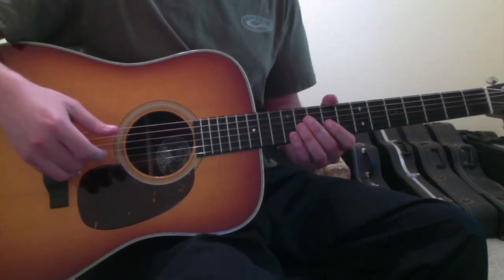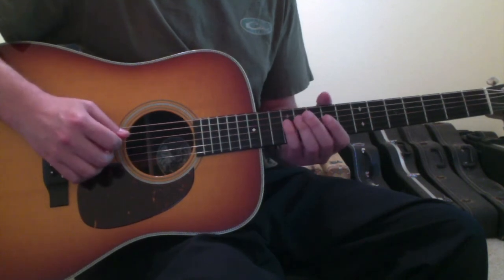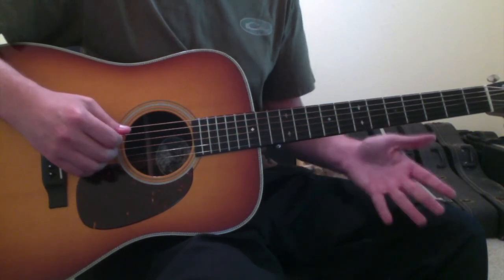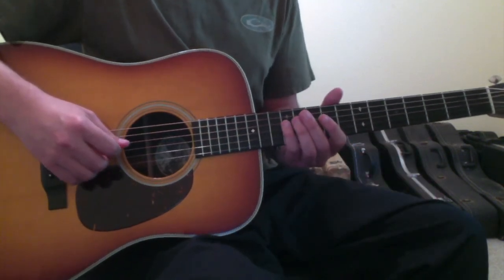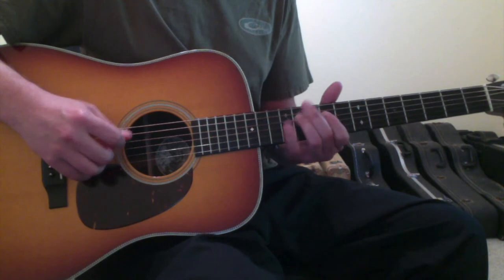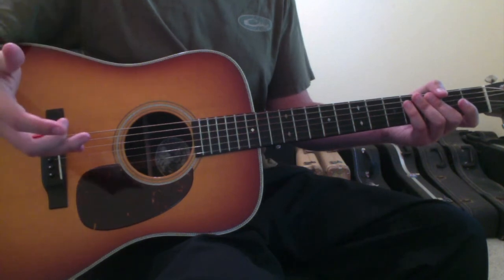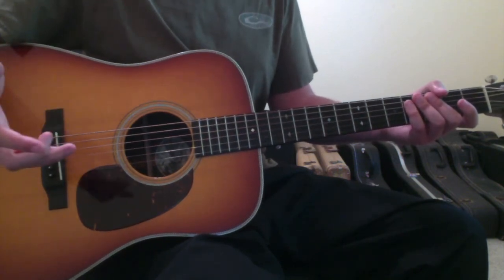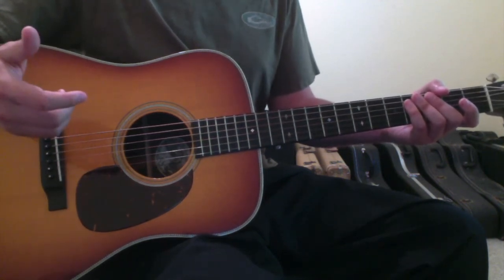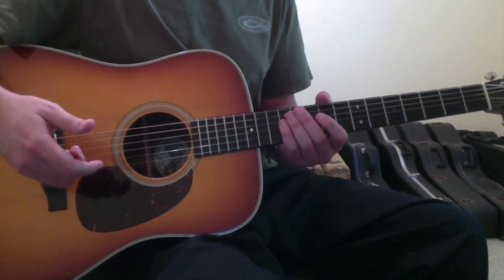I would suggest as you start this out to first learn it on one string. For instance, let's go with 'Joy to the World' — I assume that's probably a melody we're all familiar with. That is it on one string. And the first time I figured that out, I had to hunt and peck for it a lot. As you pick your melodies to practice, I would suggest learning it on one string and then learning it such that you could play it multiple times in a row without messing up.